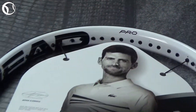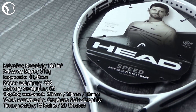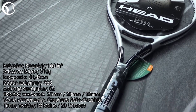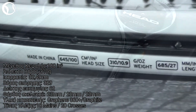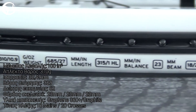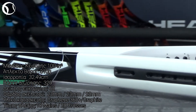Στα τεχνικά χαρακτηριστικά έχουμε ένα κεφάλι 100 τετραγωνικών ιντσών και ένα άπλεκτο βάρος στα 310 γραμμάρια. Η ισορροπία της βρίσκεται στα 32,5 εκατοστά, ενώ ο δείκτης ευκαμψίας δείχνει 62 RA. Ο τύπος πλέξης είναι 18x20 και η σύνθεσή της αποτελείται από Graphene 360 Plus σε συνδυασμό με γραφίτι.